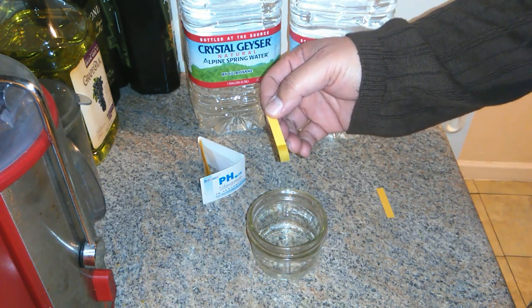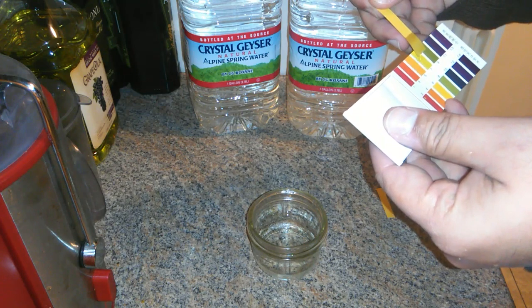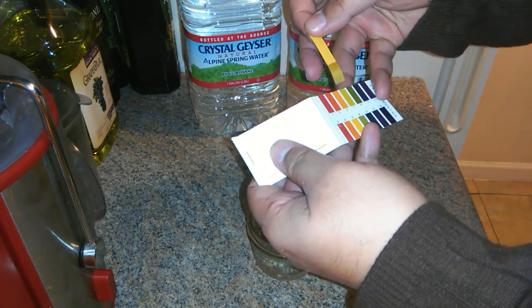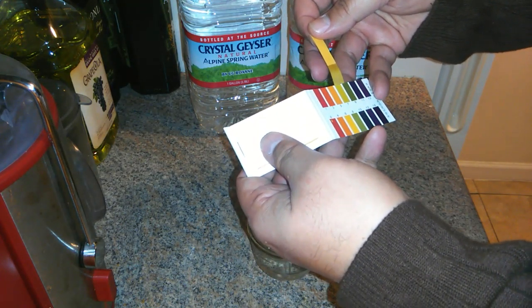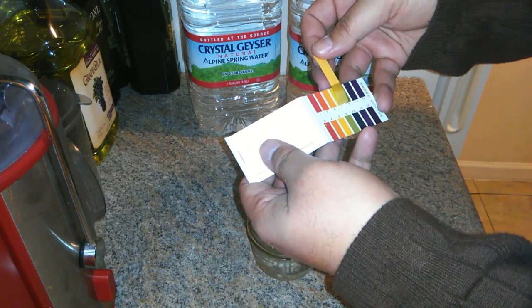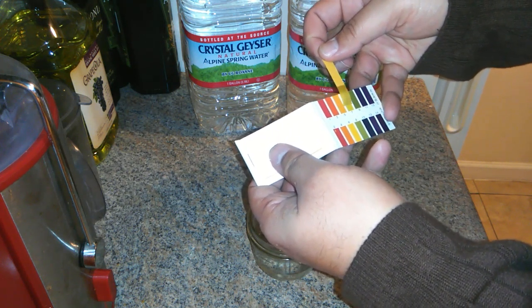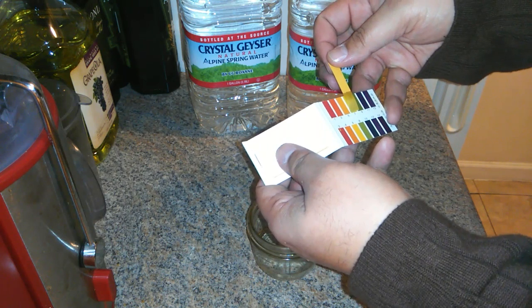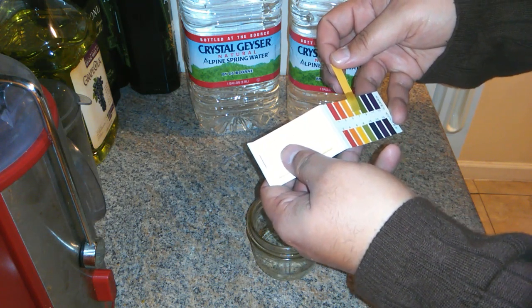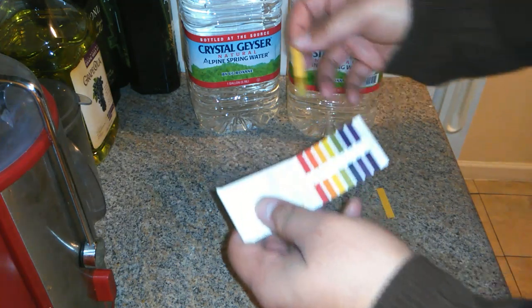It really didn't change colors at all. It might be just neutral, or it might not be alkaline at all. It looks like it's somewhat wet. A seven — looks brownish. Oh, looks like it's turning reddish or orange. Don't tell me this is not alkaline water. It's right here. So it looks like it's right at seven. The top part looks like it could be a little brownish, but the bottom part looks like it's just neutral seven. It doesn't look like it's crossing over into alkaline.